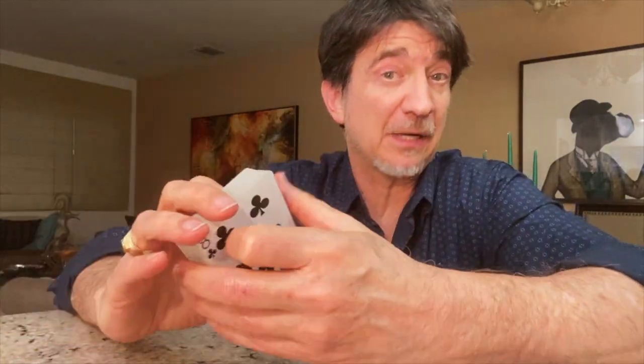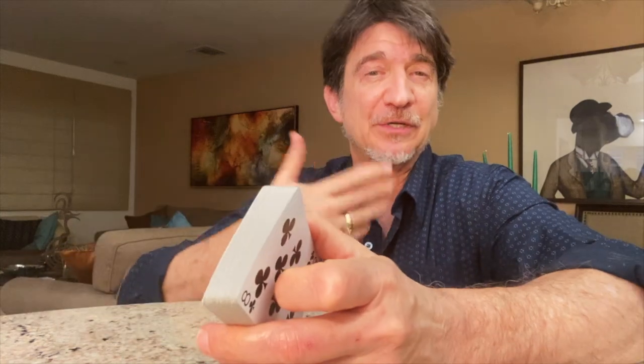Ever since I became the Great Houdani, people have asked me, how do you do those tricks? Well, today I thought I would teach you a carefully guarded magician's secret: how the magician might force a spectator to choose a particular card. In this case, the Three of Hearts.